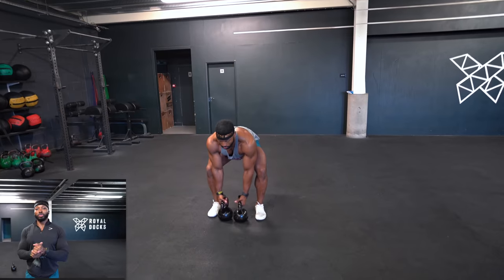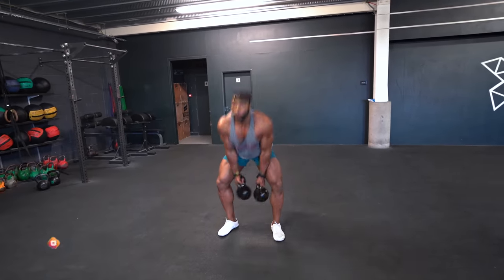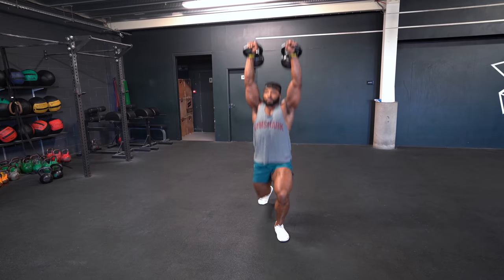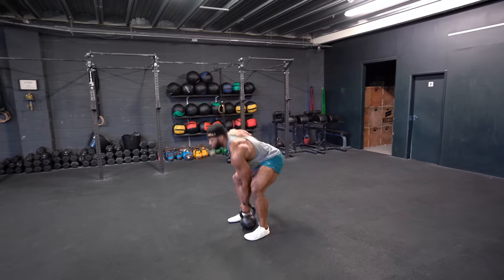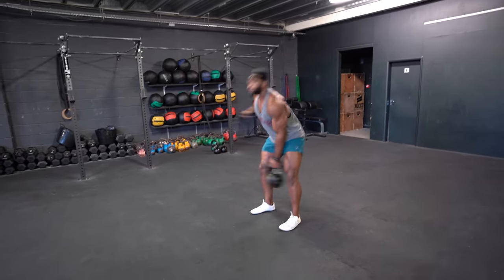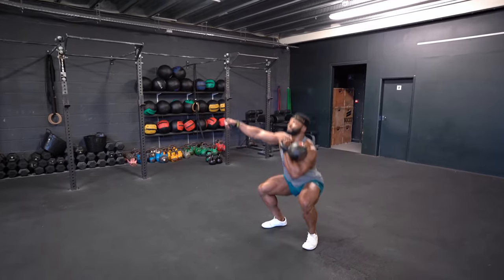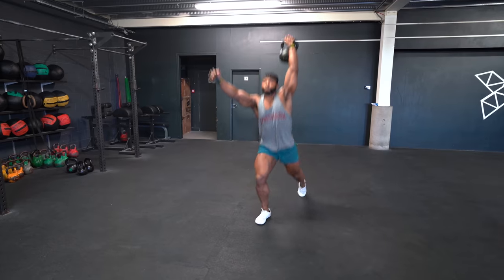If you have two kettlebells, just do it in order — two on both sides, four, etc. Remember, even though it's for time, if you need a bit of a break or need to rest in between — which you will — make sure you do so. This workout is for time, so keep going until you finish the entire thing. Nice and simple. I am using 28 kilos; of course, you don't have to.